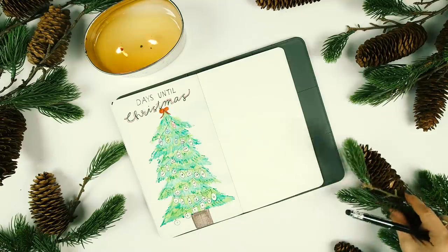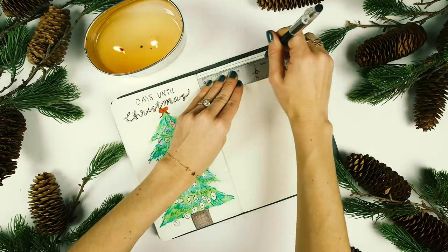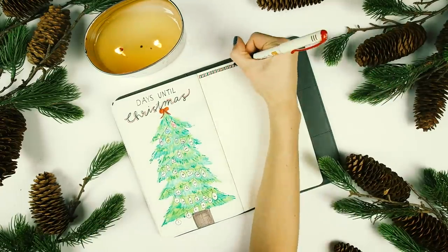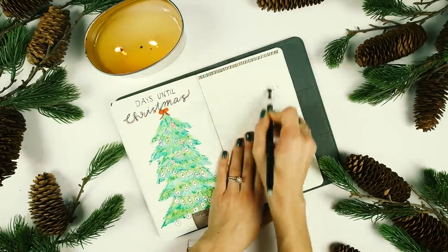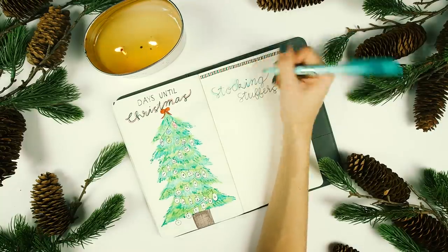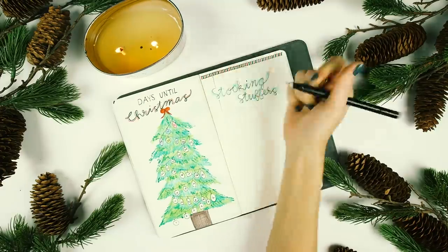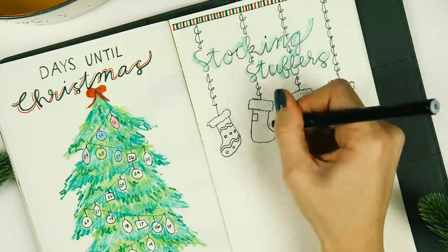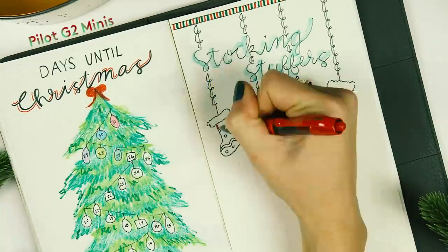On the next page I wanted to create a list of stocking stuffers for my family members. I made a drop shadow on the text using the Frixion Light pastel highlighters, which are also erasable. Then I drew four lines hanging down, outlined four stockings, and filled them in using the G2 Minis — which are just like the classic G2s, except they're mini.